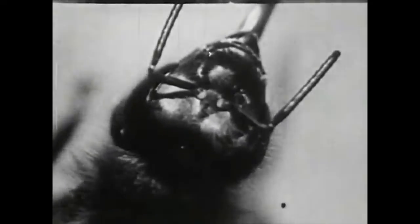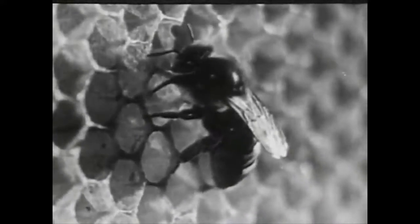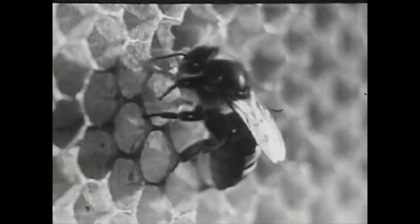Bees are known as industrious insects - we say 'as busy as a bee.' Here's the head of a worker with the antennae. The antennae are very useful for detecting odors, and odors are very important in the life of a bee. This is the eye of a bee, very much magnified. It has two compound eyes with thousands of lenses, and also three simple eyes. With all five eyes, the bee can't close a single one - it has to sleep with its eyes open.